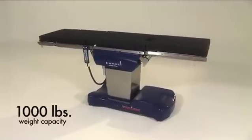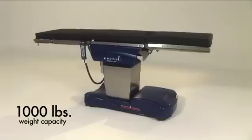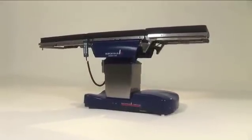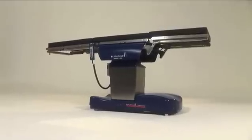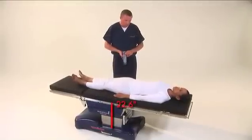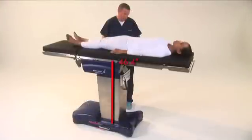With a weight capacity of 1,000 pounds of lift and articulation throughout the entire range of motion, the D850 is the table of choice for bariatric surgical procedures and includes a vertical range of 22.6 inches to 46.4 inches.